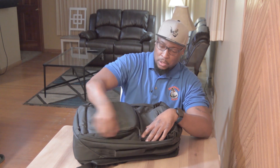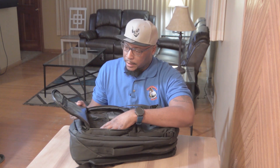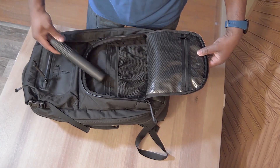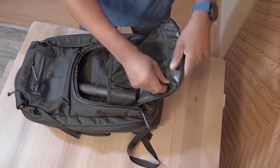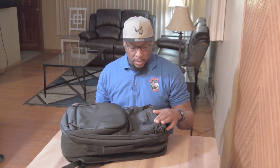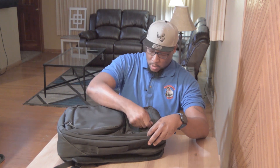It has a front pouch with nice heavy zippers. The front pouch can store many things — since this is for discreetly carrying the SBR, you can pop a suppressor in there along with mags and ammo. It's great for going to the range or if you need another way to carry your truck gun. There's also a small pouch for papers or whatever you may have.